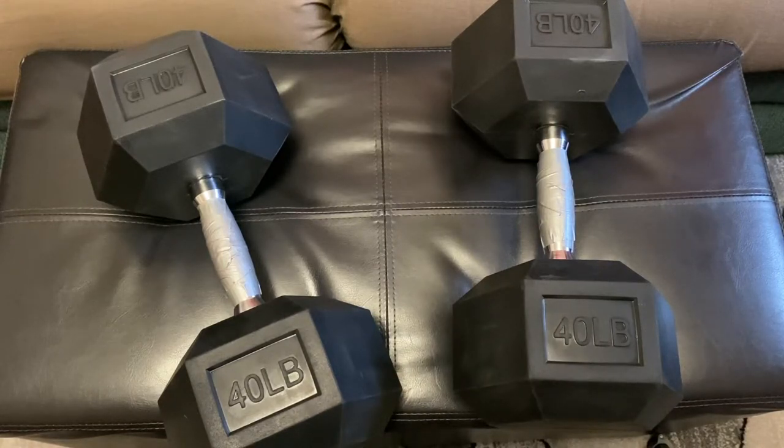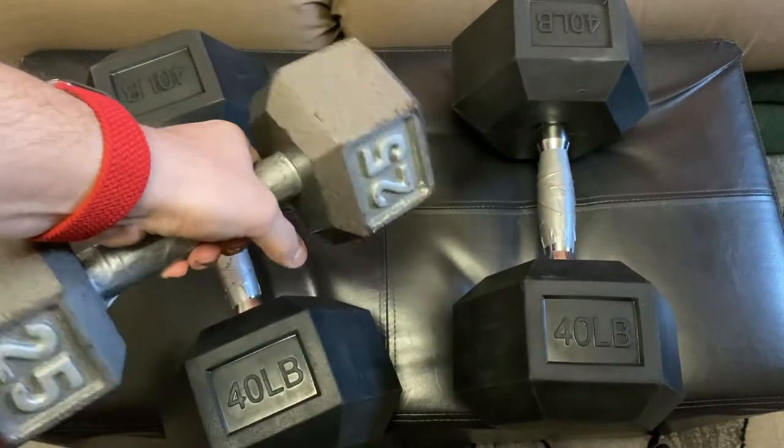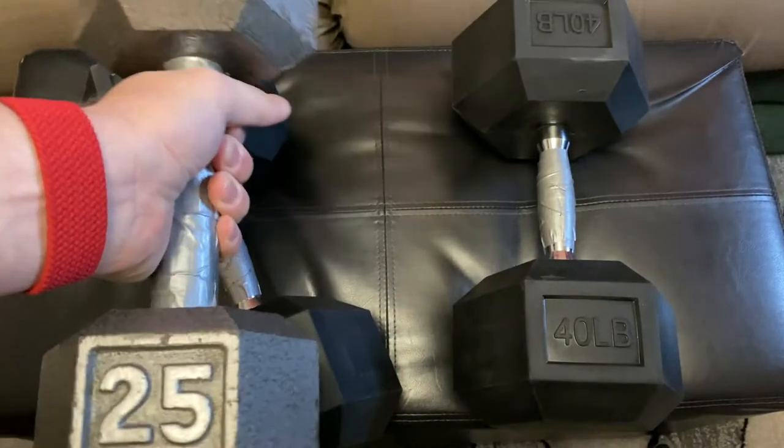I've never been a big equipment guy. I just like to have a set of dumbbells in my bedroom so I can catch up on general stuff and do some curls. In the past I always used more old school design, and I was trying to find something like that.